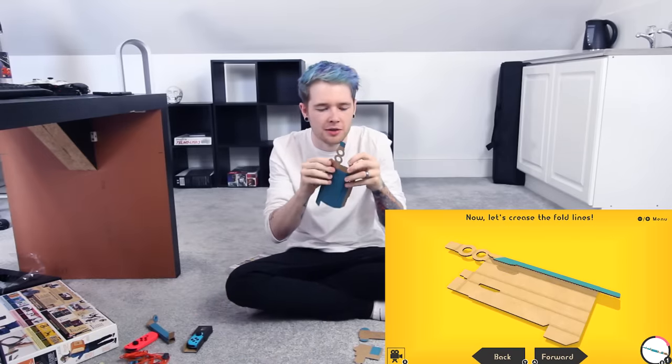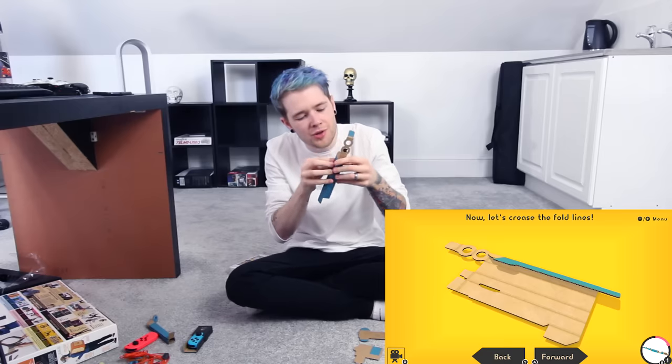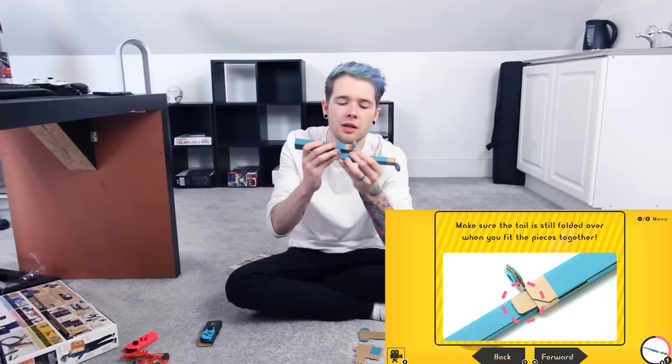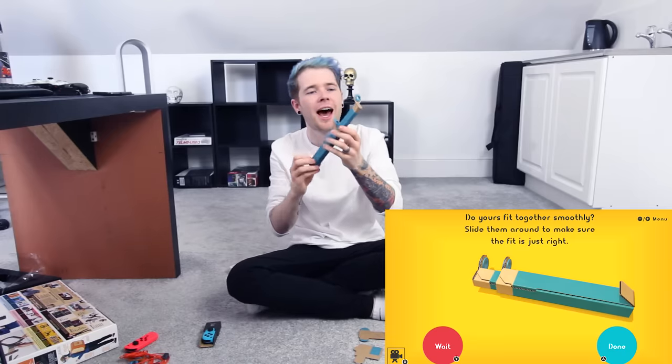Let's see how long it takes me to mess this up and get way too confident. These just go like this, this folds into here — done. Lucy is done. Now that Lucy's ready she can take care of Bonnie. Make sure this tail is still folded over when you slot the pieces together. I think I've done this wrong already — oh, wait, no. We're good. Yes! It's kind of like a gun — like a scope on a gun. That's cool, and it doesn't come out because of that tab. Clever.